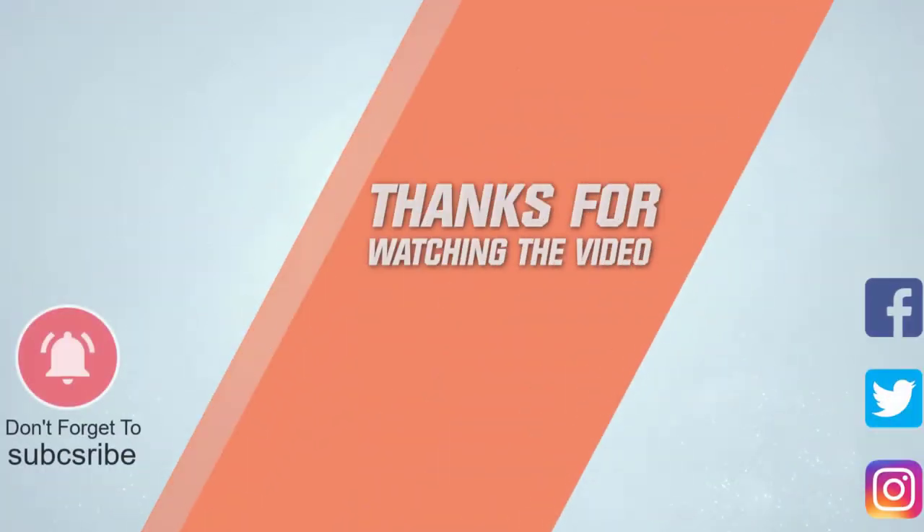For more details, click the link in the description. Thank you.